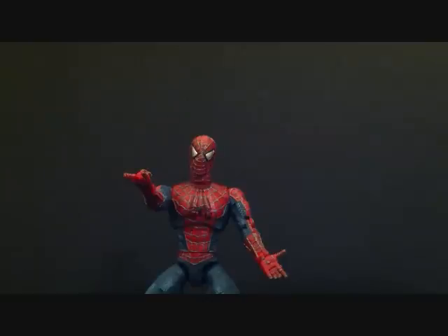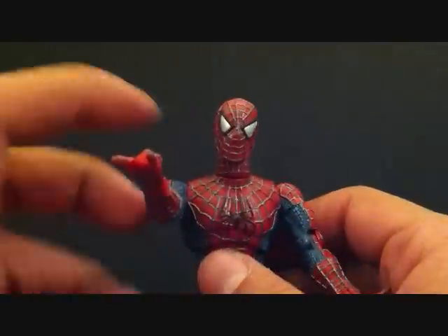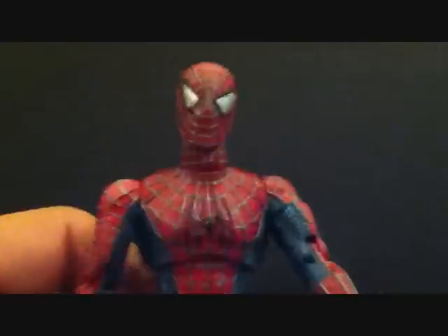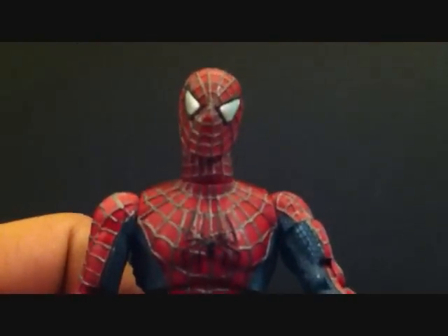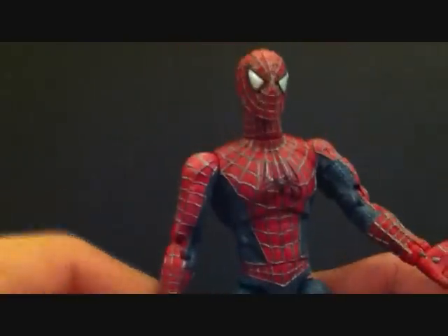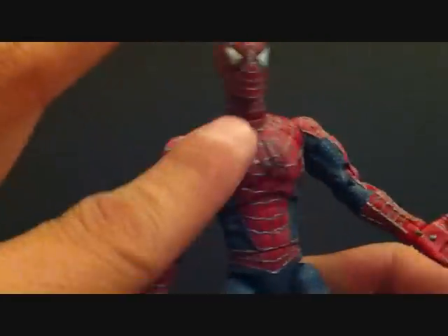He's from Toy Biz and from the first Spider-Man film. He comes with a little gargoyle display base — you can hang from it, and I'll get into that in a second. But let's get a close look at Spider-Man. He is a really really nice figure and he's super poseable. I like how it looks — I like how you can feel the little webs on him, the texture of him. I think that's done nicely.